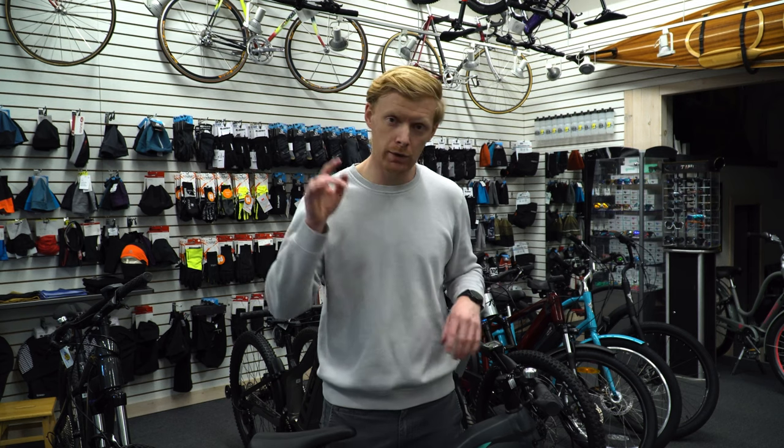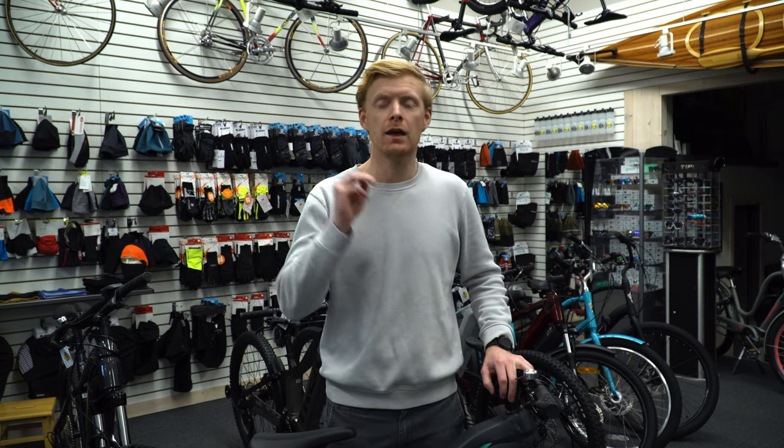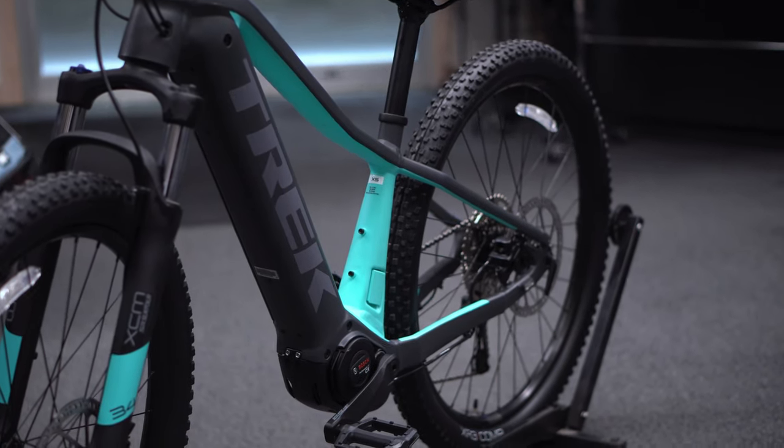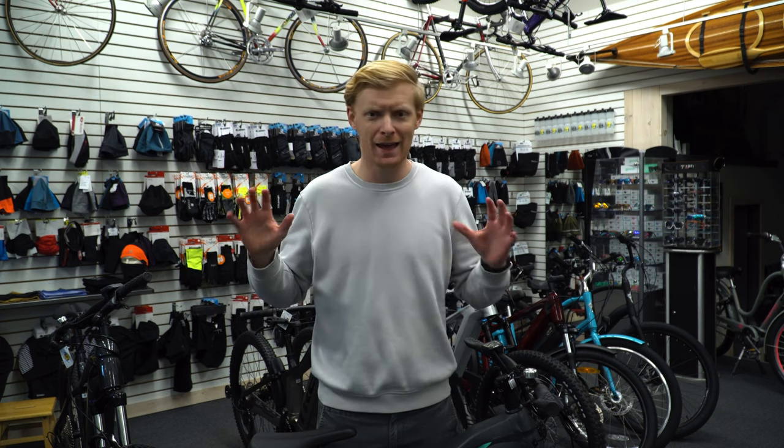Today we're going to check out three new bikes all in the Powerfly series. The Powerfly from Trek is their electric mountain bike range — their adventure to entry-level mountain bikes. They now have the Rail series which is really downhill friendly and made for someone who's really pushing a bike as far as it can go, ignoring the electric side and just trying to make it really fast.